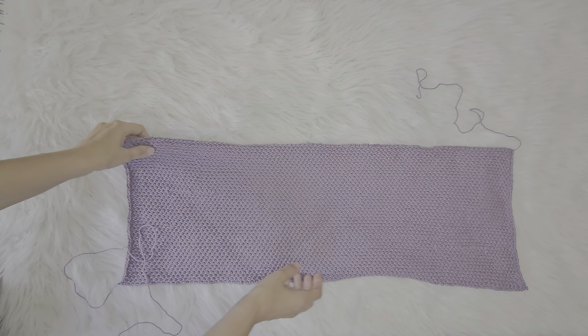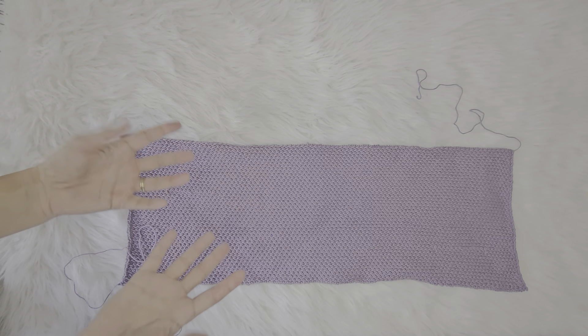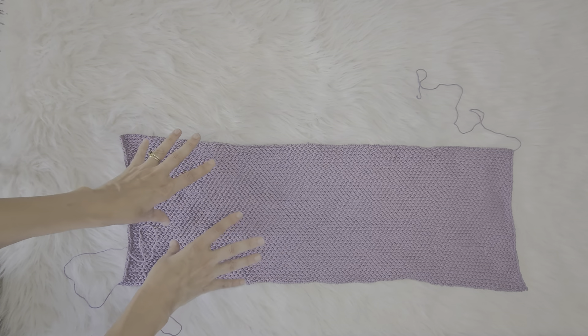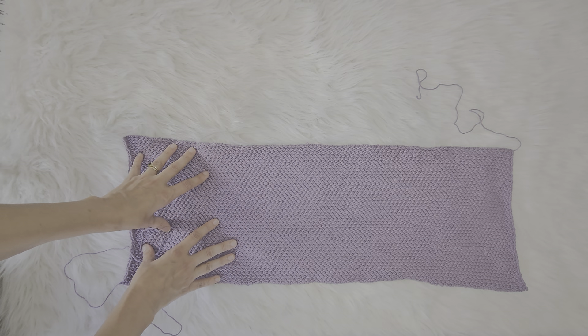Hello and welcome to Knit in the Womb Designs, where we do all of your left-handed knitting tutorials. Except this week it's a little bit ambidextrous — we are going to fold your rosebud crossbody bag.